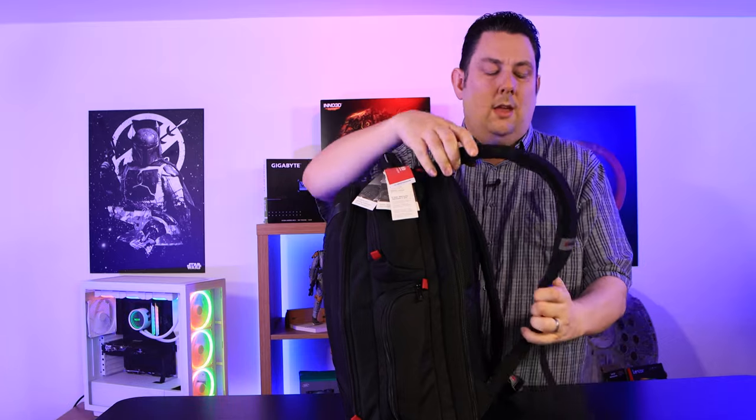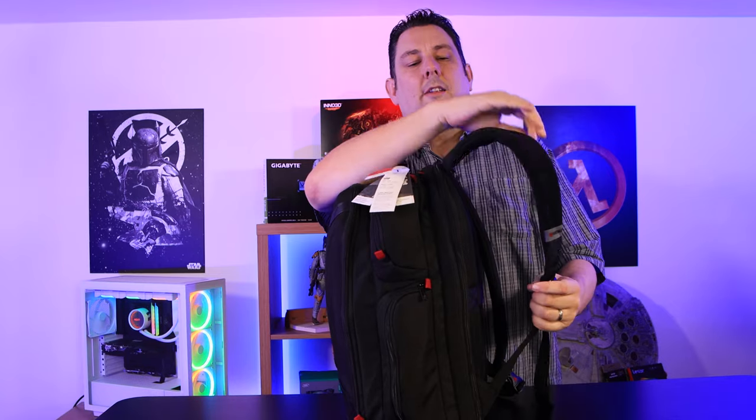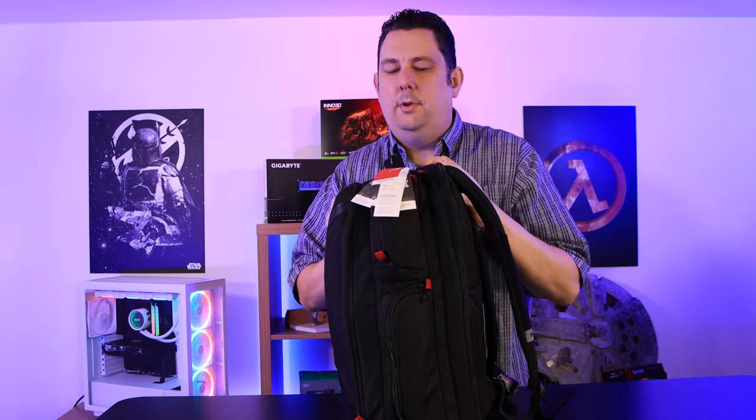We've loaded the backpack up as full as we could get it, and we're just going to do a few tests on the actual strength. I can pull the straps as hard as I can and there are no rips — the durability is very good. I can't see any real weak spots. Even the plastic clips seem very durable. The front EVA shell is strong enough that I'm comfortable hitting it with a headset inside, which gives a rough idea of the protection it offers.